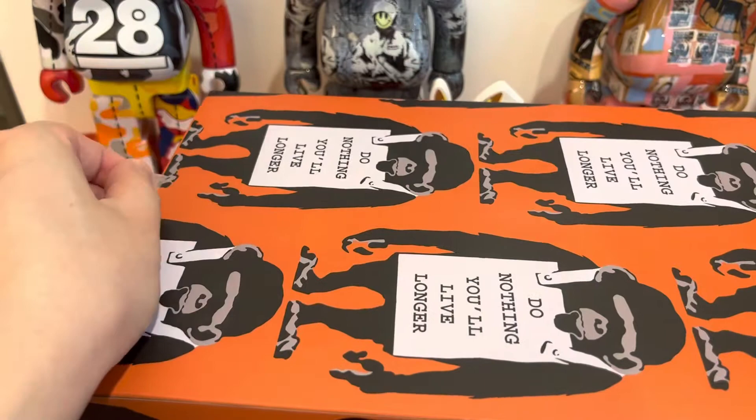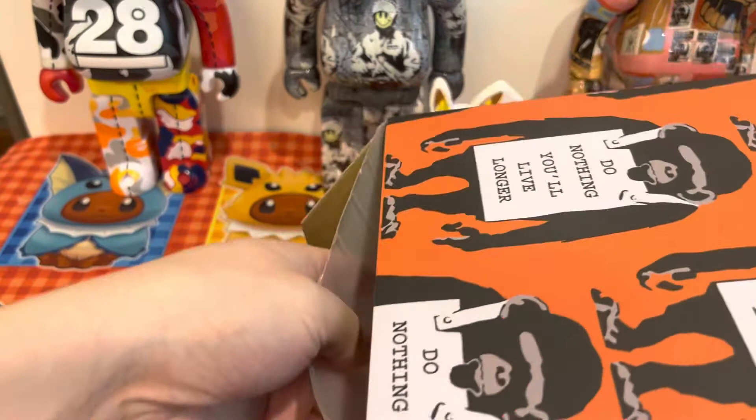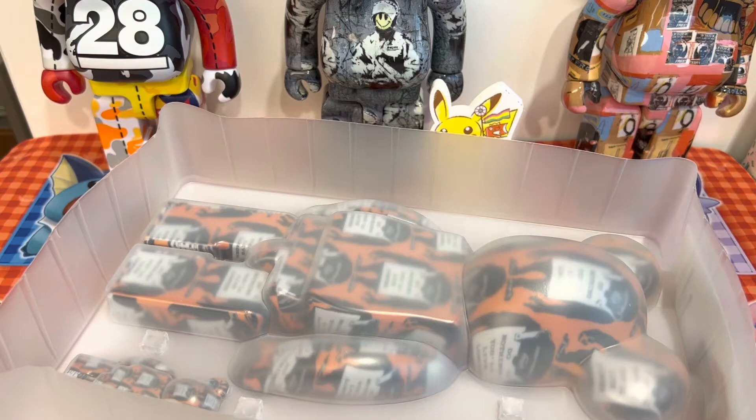Hey everyone, Vex CCG here — haven't been open in a while. Today I'm unboxing a Banksy Brandelism Bearbrick. The print on it is 'Do nothing, you'll live longer.' It felt like that during the pandemic when everyone's been inside, so I put a few Bearbricks out just for comparison.